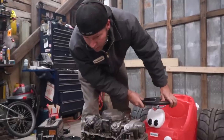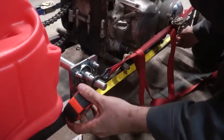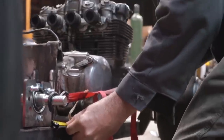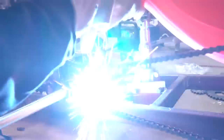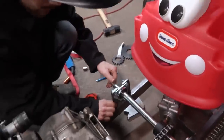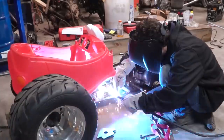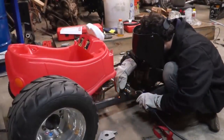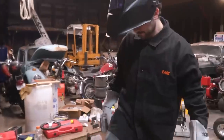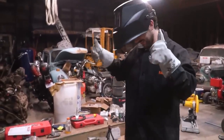We have a roller! All we have to do now is tension the engine and tack it. Let's do it.